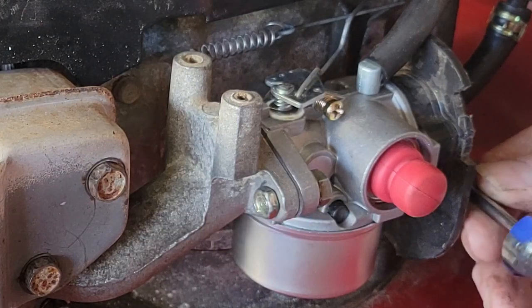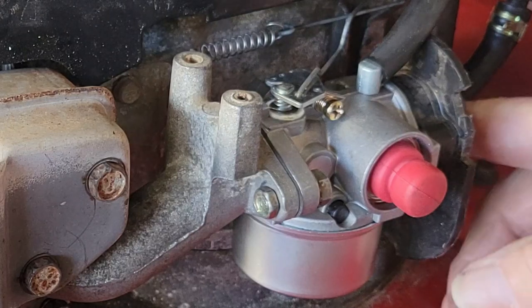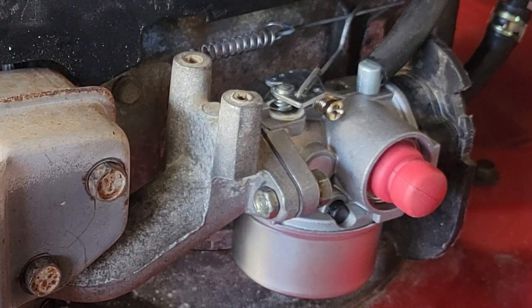So let's go ahead and take the linkage back apart and put it the way it's supposed to be and see if she'll run. With a little bit of luck, we can just pull the bar off and not have to take the whole linkage apart or take the carb off to do it. That's going to be my goal to start.